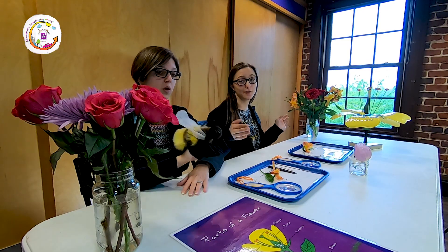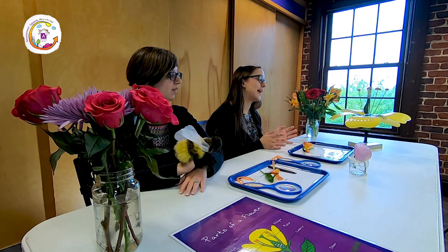We brought a whole bunch of different kinds of flowers with us today to experiment with. We are going to start with this beautiful orange flower. It's called alstroemeria. You can find it at your local grocery store if you're interested in trying this at home. So what we're going to do is use a bunch of tools to look inside of the flower and learn a little bit more about the parts and how they help the flower to grow and to make new flowers. Are you ready? Yeah, that sounds really exciting, Miss Ashley.